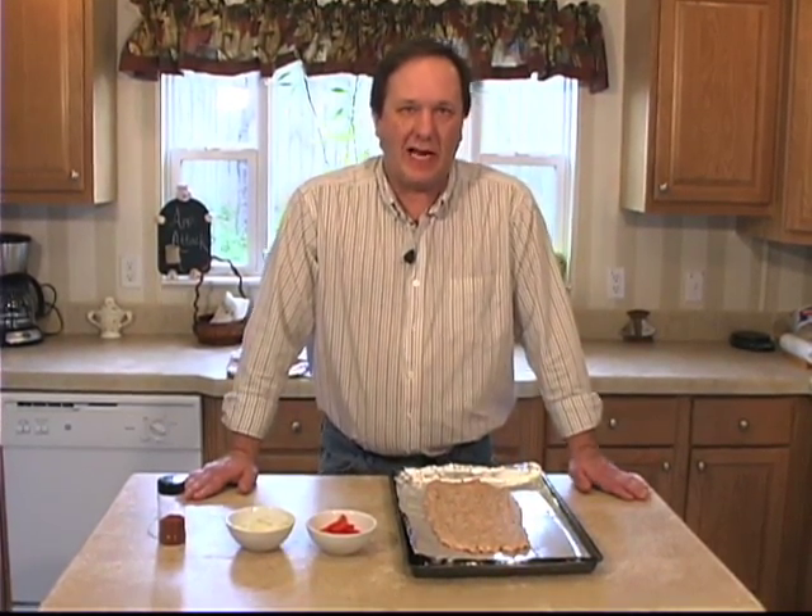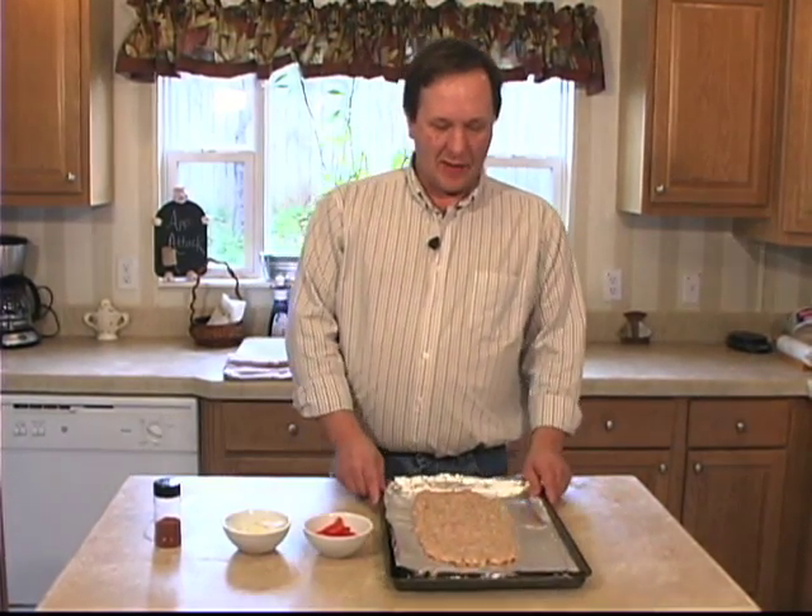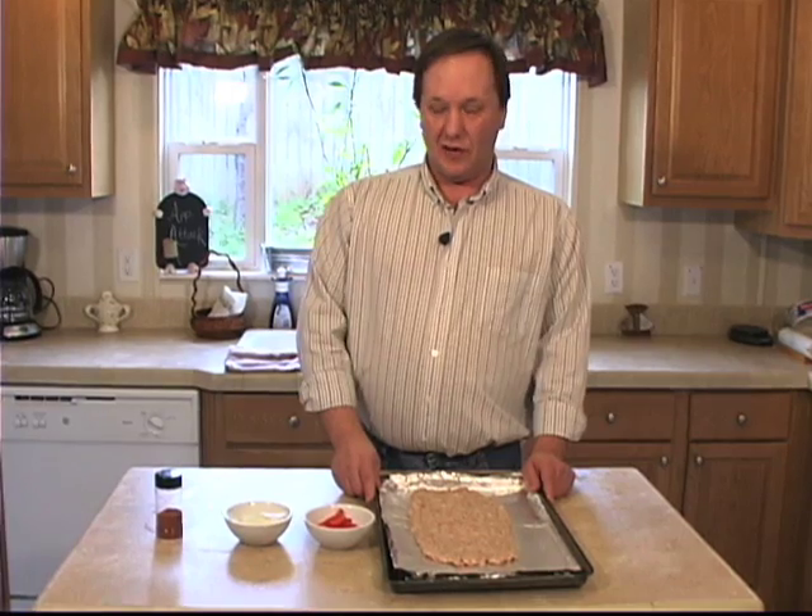Hey, how y'all doing? I'm Sean Campbell with Get Your Q on the Road, and today we're going to be smoking a fatty. No, it's not some kind of drug reference. In the barbecue world, that means ground sausage on the smoker.